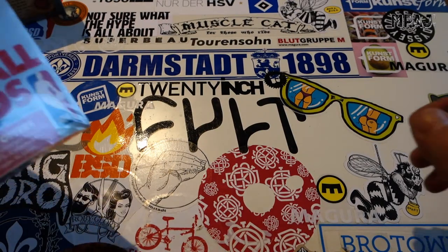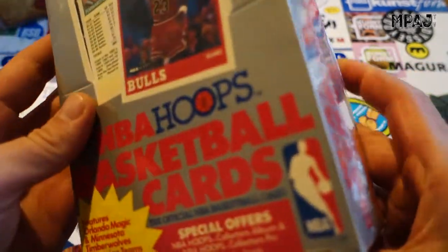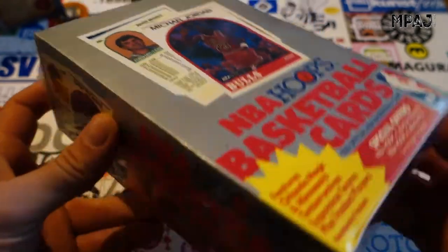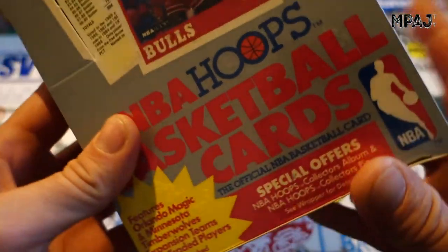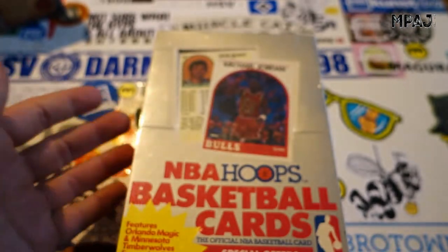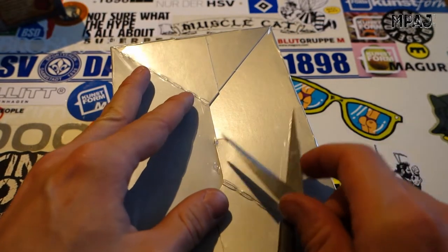Hey guys, we're back with another box of cards. This time we got NBA Hoops 1989 — really looking forward to opening this old box of cards in really good shape. The lighting's crap so bear with me. What we're really looking to pull this time is Michael Jordan of course — he's even on the front. That's the main one. There's also a Michael Jordan all-star card and of course David Robinson's rookie card. I'm going to do four videos again, one per stack.